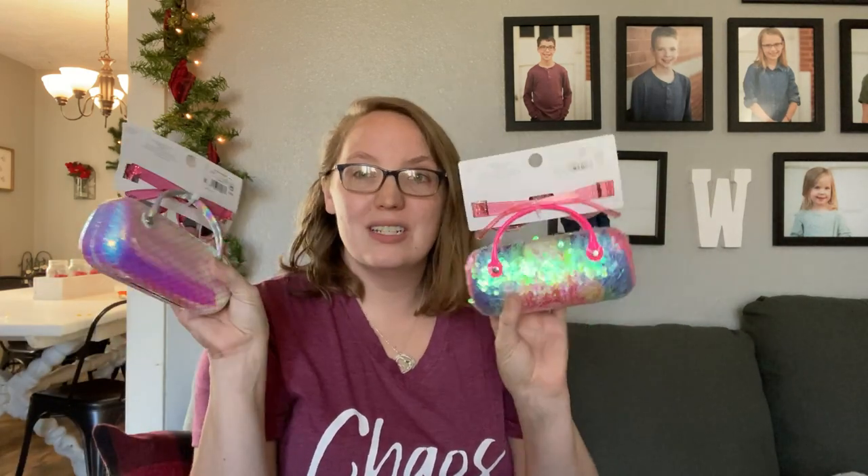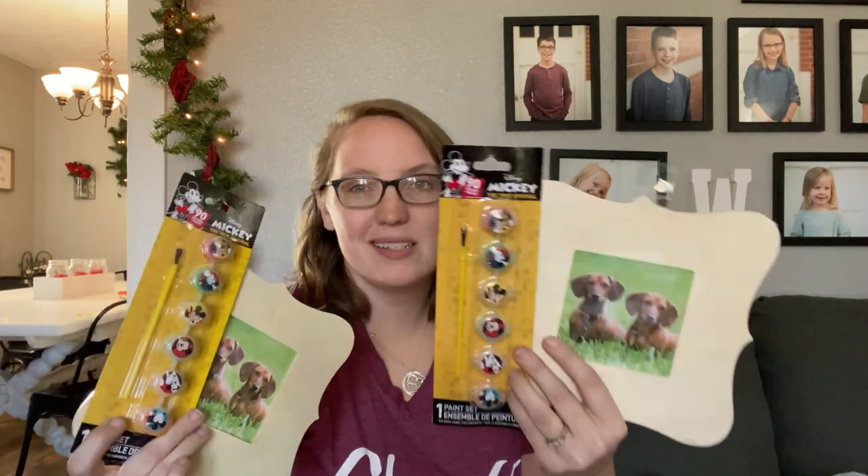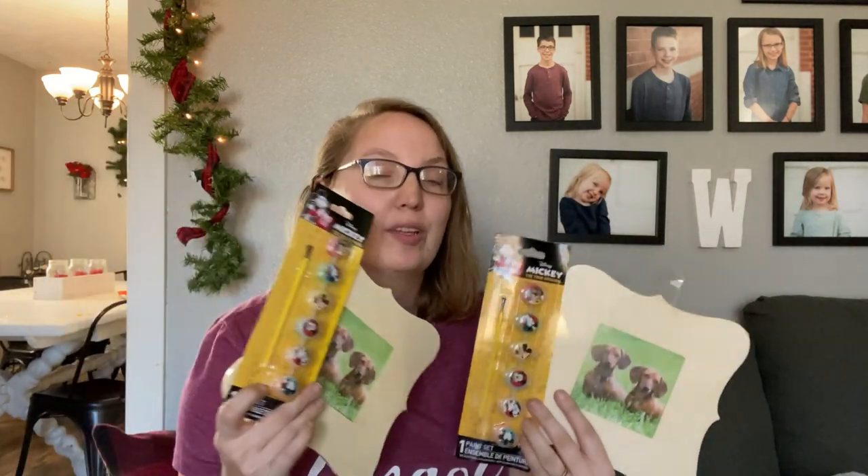Every year all of my girls get hairbrushes in their stockings because these are a hot commodity when you have five women living in one house. I was also able to snag cute little sunglasses and sunglass holders for only a dollar at Walmart earlier in the season at the end of summer — they turn into cute little purses for them. Also from Dollar Tree I picked up cute little picture frames with stands on the back and Mickey Mouse paints, since they're both obsessed with Mickey Mouse. It'll be a fun art craft project and then they can put a picture of their choice in the frame.